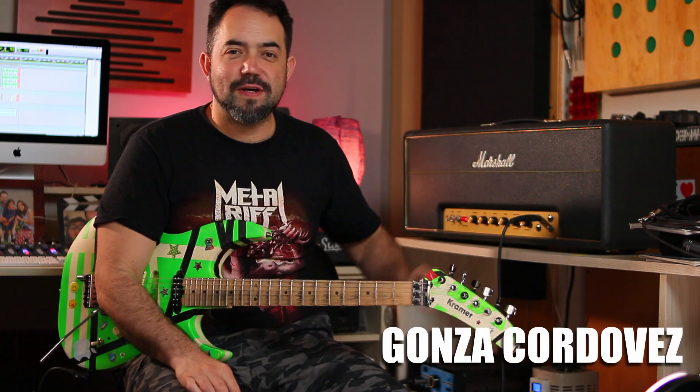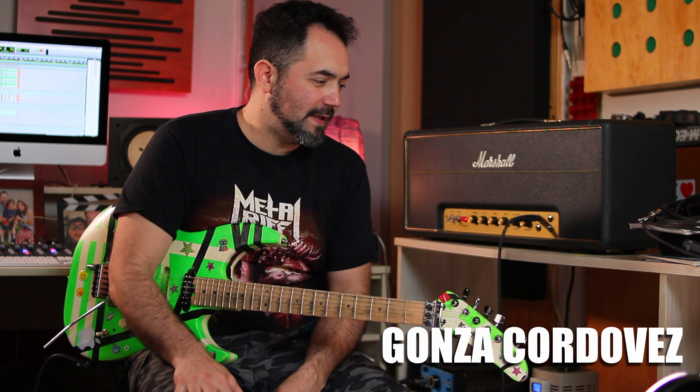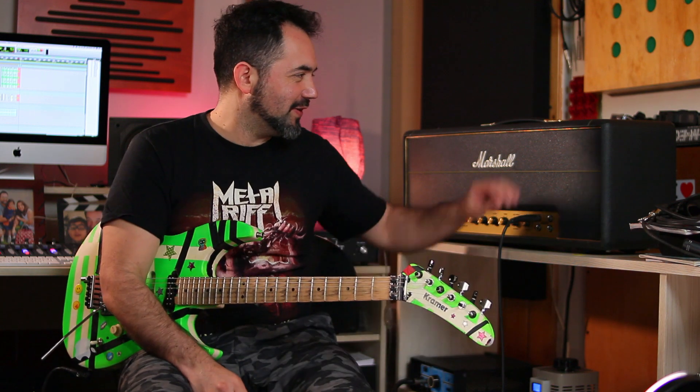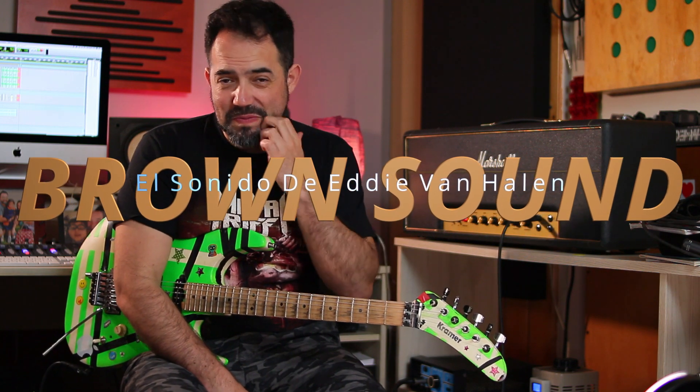Hola amigos, ¿cómo están? Gonza Cordobés por acá, en mi estudio de grabación en Santiago de Chile, en Ñuñoa. Estoy aquí para mostrarles un nuevo video que no tiene que ver con cosas de teoría musical ni de enseñanza de guitarra, sino que tiene que ver con sonido — y con qué sonido: con el Brown Sound. Así que vamos a eso.